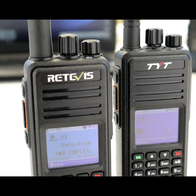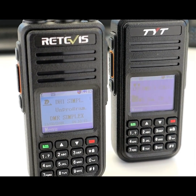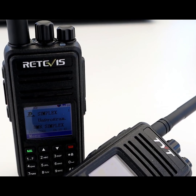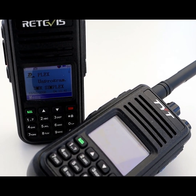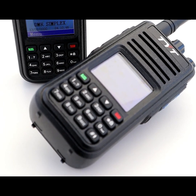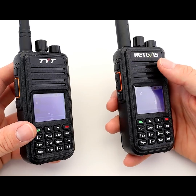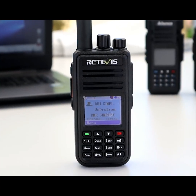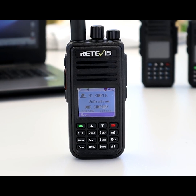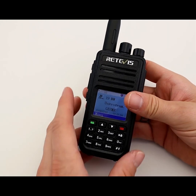As you can see, it's almost identical — it is identical to the TYT MD380 and Retevis RT3 radios in every single way: the same form factor, very similar layout inside, which is quite nice. This radio isn't completely alien when you get it out of the box. If you know how the MD380 or the Retevis RT3 works, then you're not going to have any issues with the RT3S.